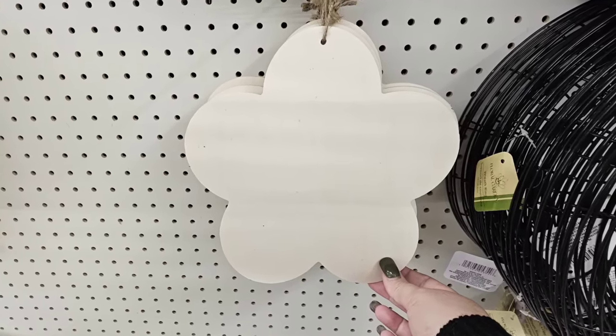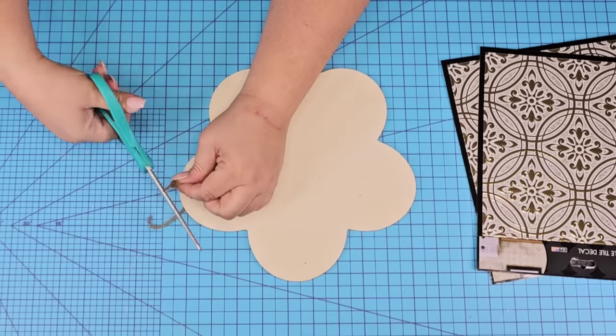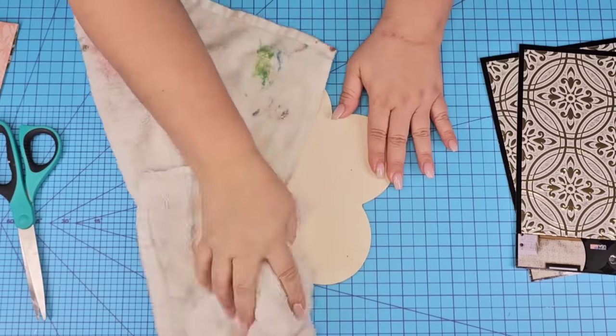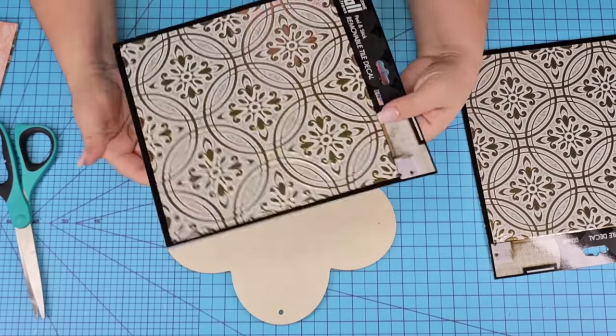We are going to start with this wooden flower that you can find at Dollar Tree currently. I'm going to remove the jute string from it and then we're going to lightly sand the surface — nothing too hard, just to remove any roughness — and then we want to wipe it really well to make sure that the peel and stick tile is going to stick to the surface.